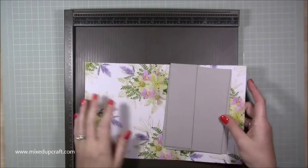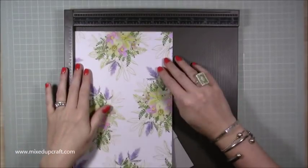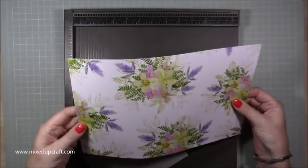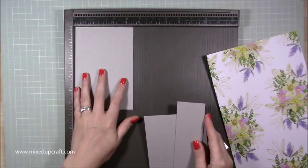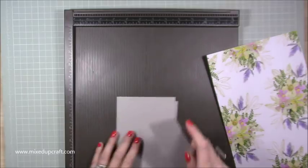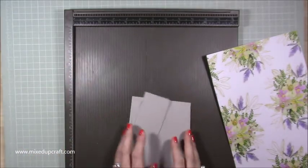For this smaller version you're going to need a piece of 12 by 7.5 inches - I've got this lovely lavender color with green spray flowers. Then I've got my chipboard which is 4.5 by 6.5 inches - you need two pieces of that - and then you need one piece of 2 by 6.5 inches.